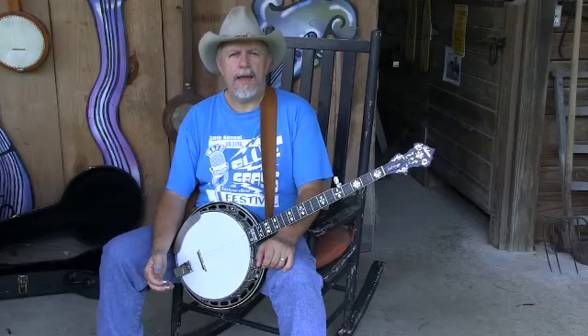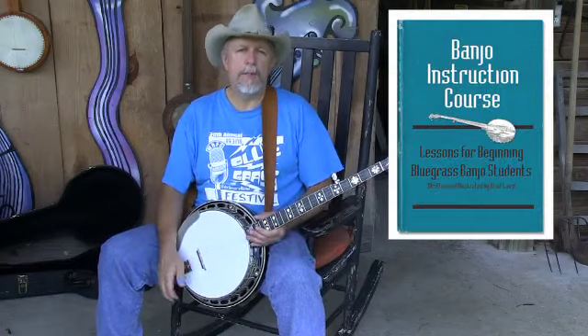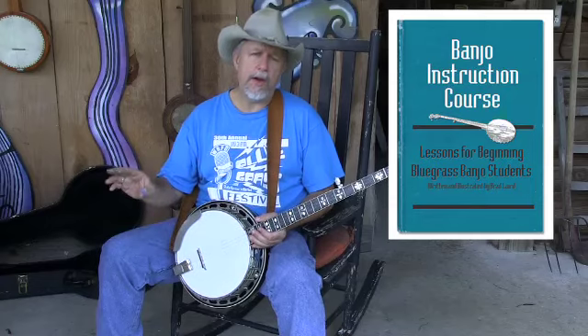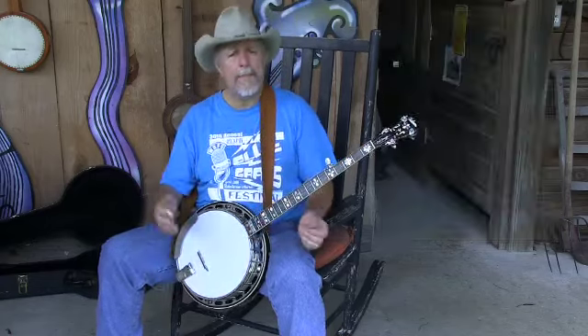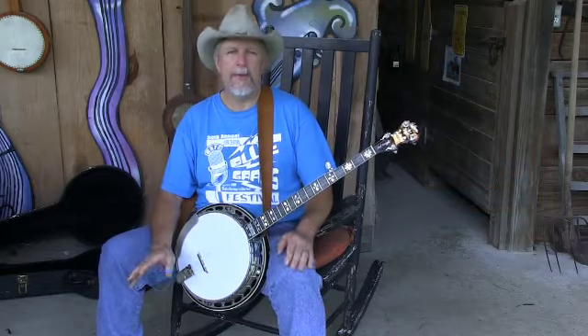I've got a banjo instruction course which teaches the basics of how to play bluegrass banjo, and it uses tablature and audio tracks so that you can hear what it's supposed to sound like. Maybe you've been using this and not having much luck, and I want to tell you something.